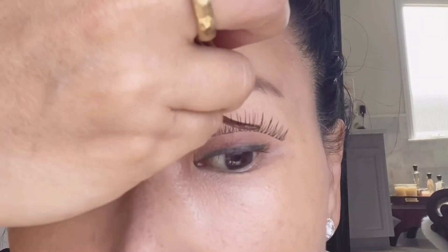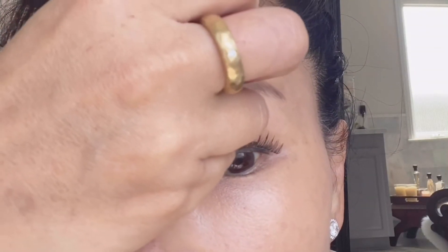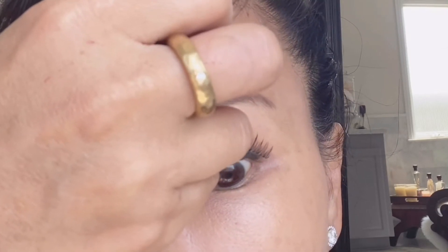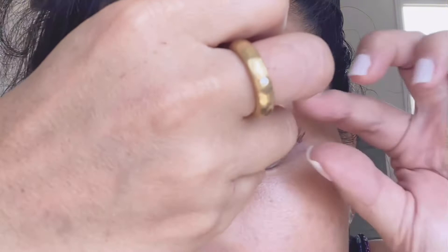If you want to keep them on all day instead of just a few hours, you can also get the brush kind — it's a glue with a brush and you apply it directly onto your eyelashes. Basically what you do is start from the center and place it where you want it.